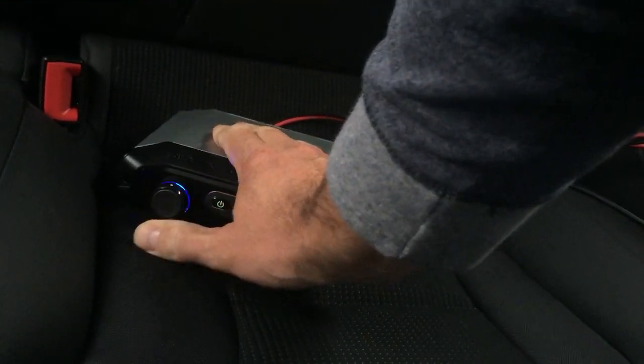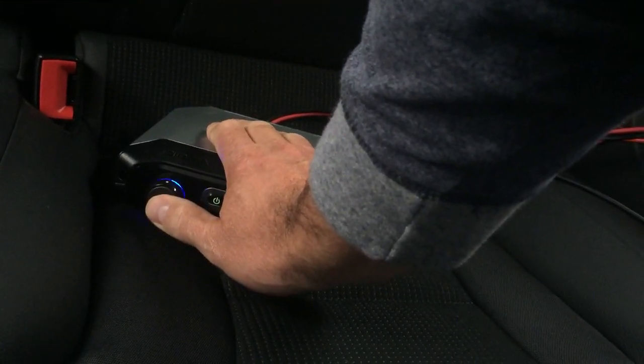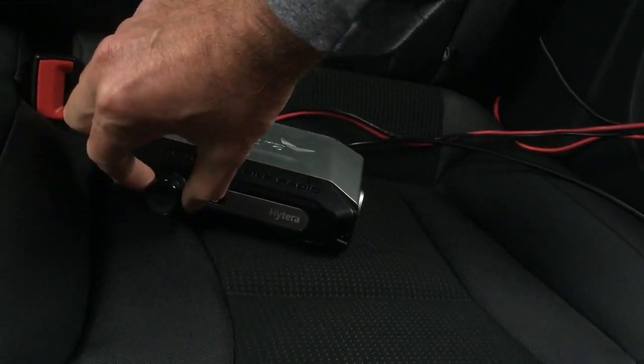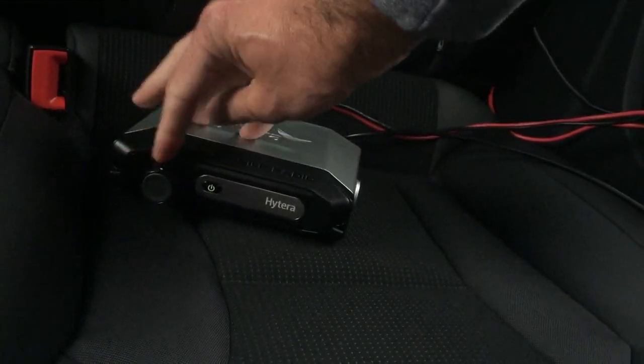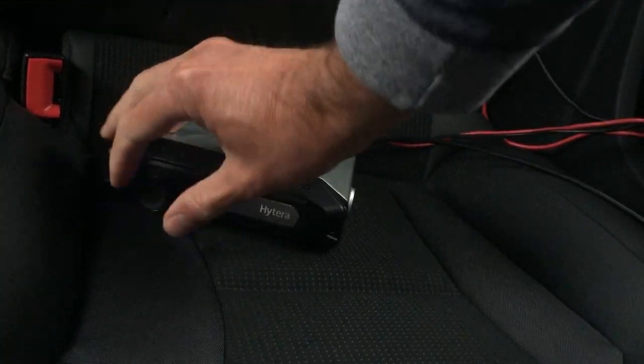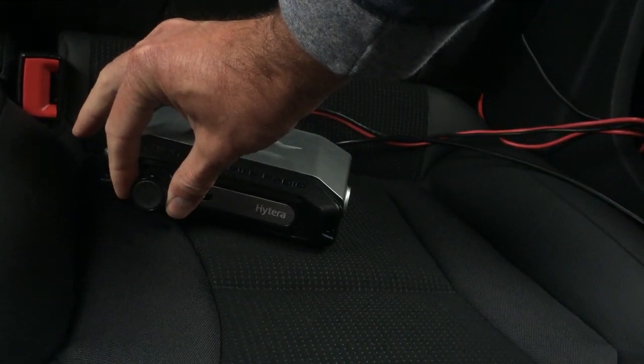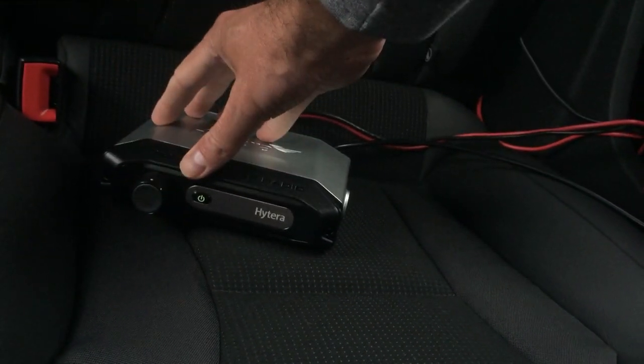It's got a button on it. When you push it, you can actually transmit. The purpose of that I'm not 100% sure, but basically that's how it works. And you can see it's very straightforward to set up — you just literally put this in the radio, and then as soon as you turn on the microphone, it just pairs straight away.